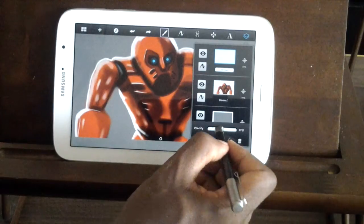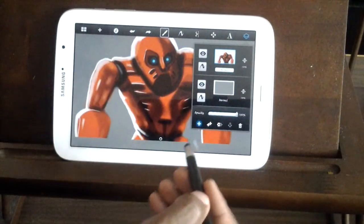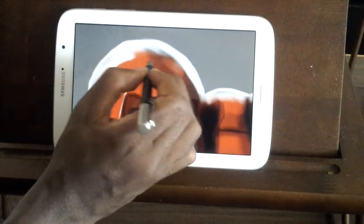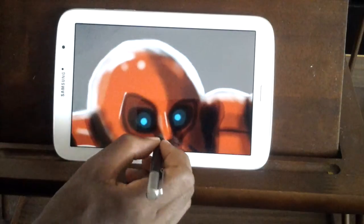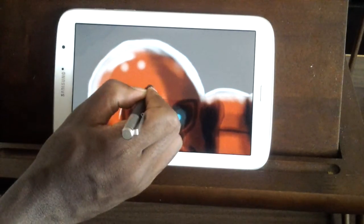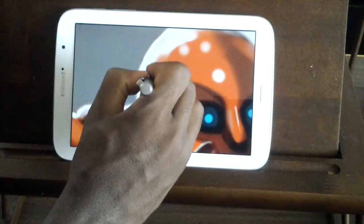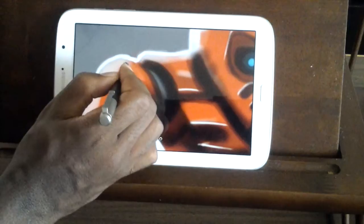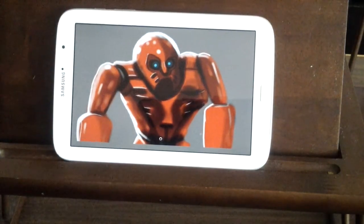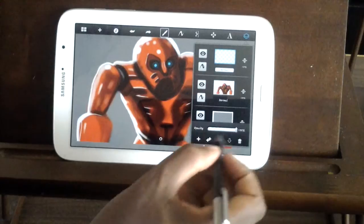That might look a little funny right now but don't worry — drop that down to 28. Make another layer, and we're going to come over here and just put a few little dots on his head to kind of make it look like there's some light coming from above him. Put another one over there. Before you know it, it's going to start to look more and more like there's actual light in the room shining on his helmet.